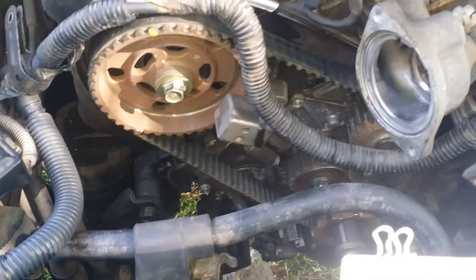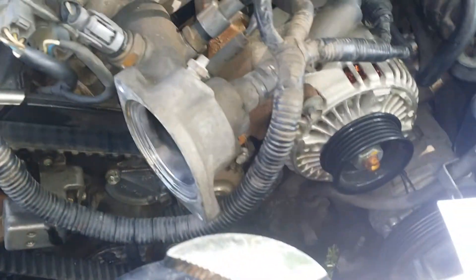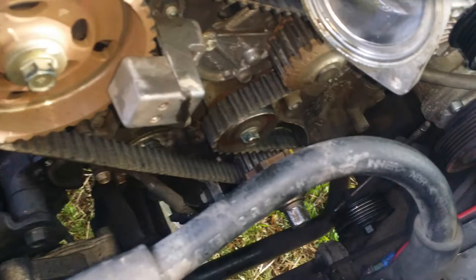If you have a 95 through 98 Acura 2.5 TL and you are worthy of the name shade tree mechanic, then this video is for you if you're trying to time it.